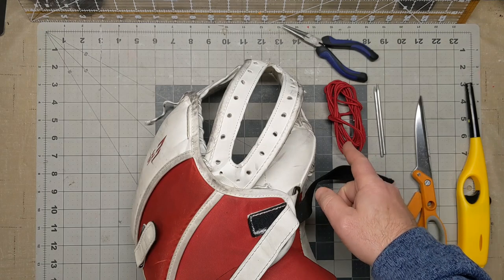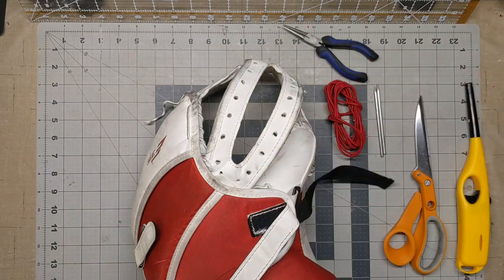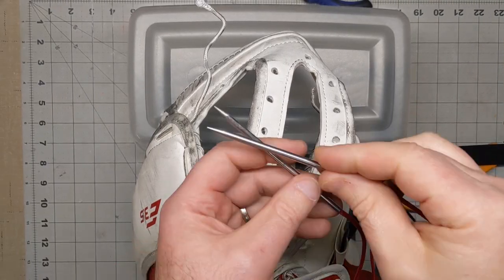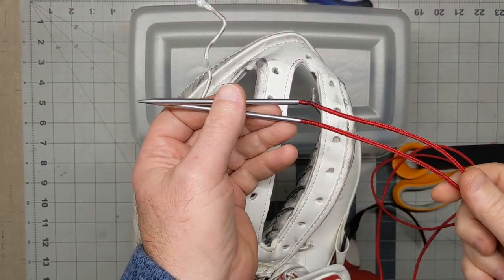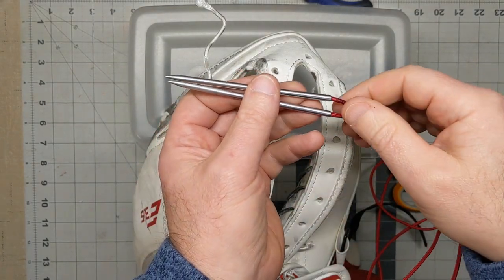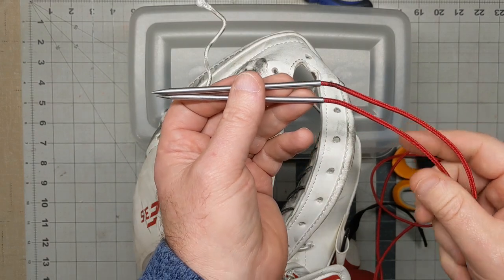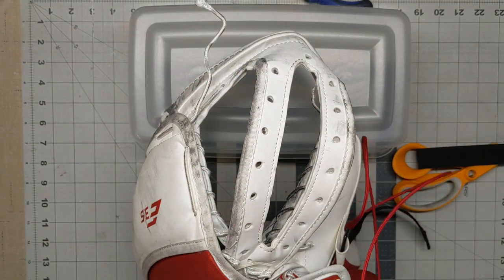Let me lace the needles really quick and then I'll show you how to start and I'll show you the process and then we'll move all the way down. If you're going to use lacing needles for the first time and have never inserted the cord in there, I made a video about that and I will link it to this video.